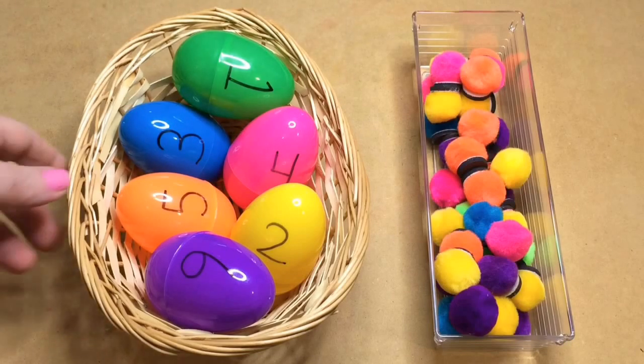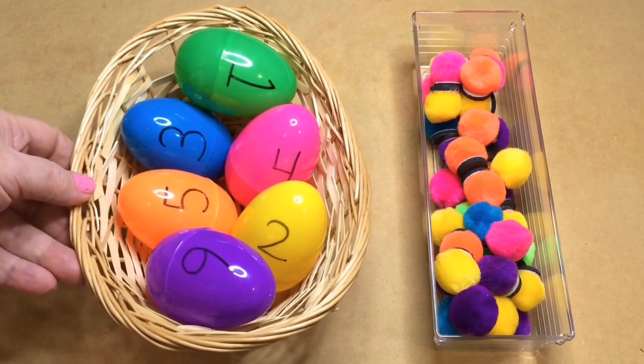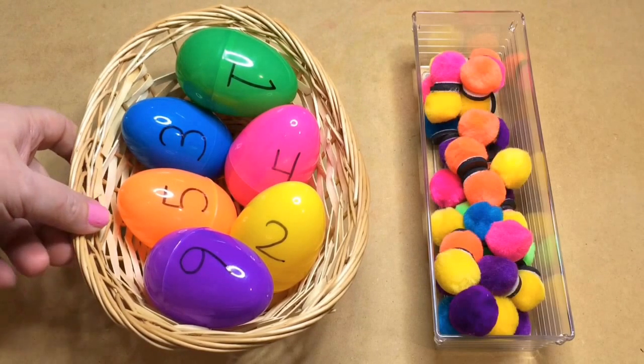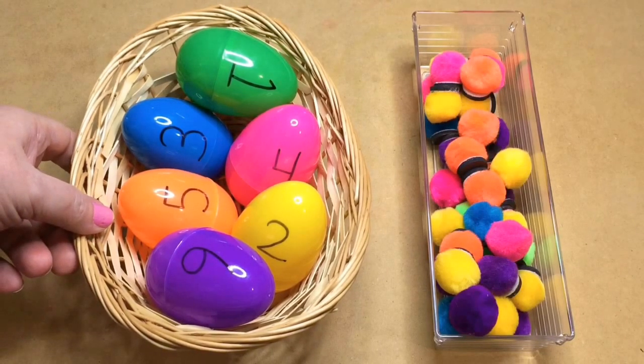Hi, I'm Shalea Lovett with ChildcareLand.com and today I want to share with you an Easter Egg pom-pom match. This is a great activity for fine motor skills development as well as a math activity.